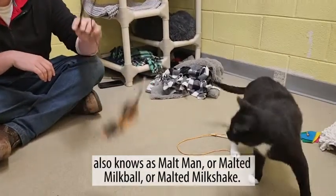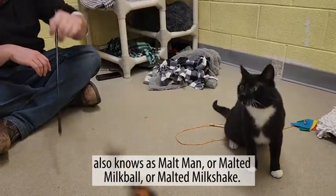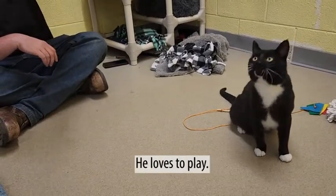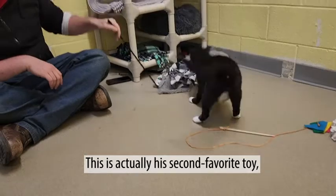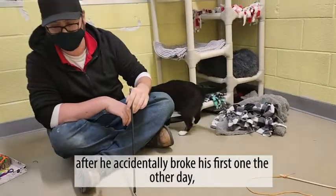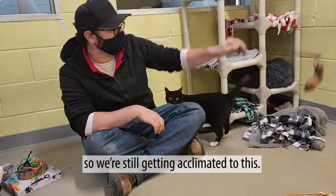This is Malt, also known as Malt Man, or Malted Milk Ball, or Malted Milkshake. He loves to play. This is actually his second favorite toy after he accidentally broke his first one the other day, so we're still getting acclimated to this.